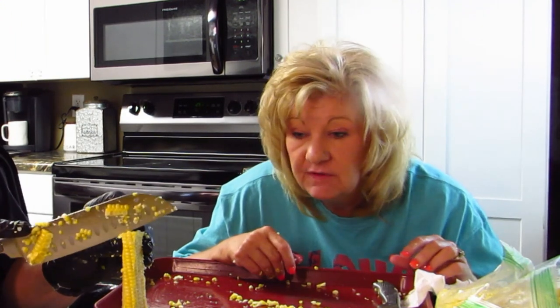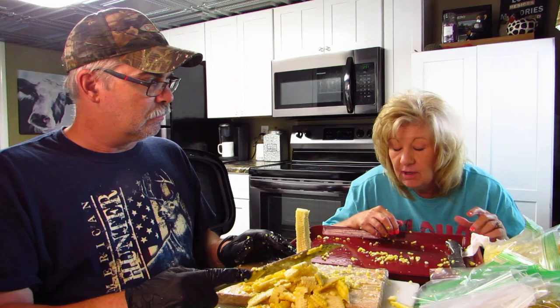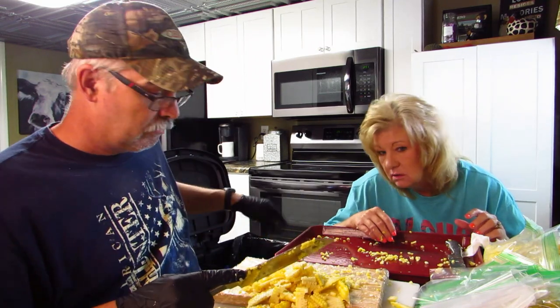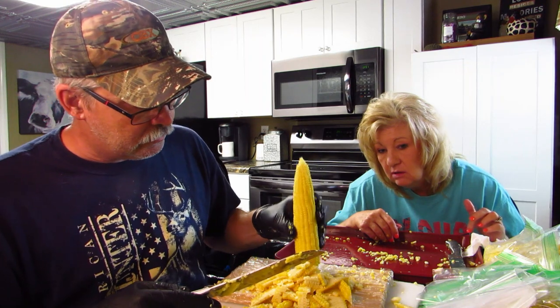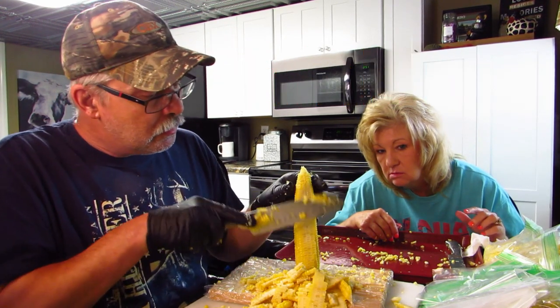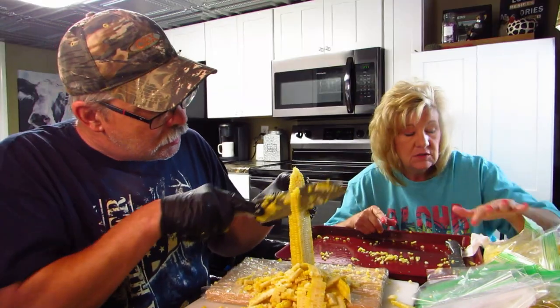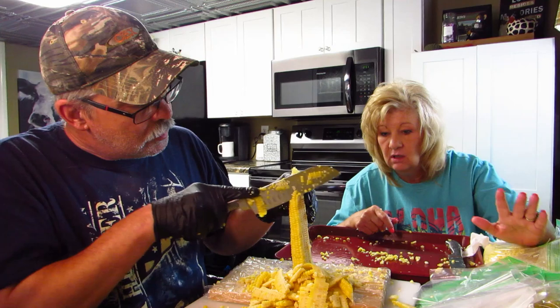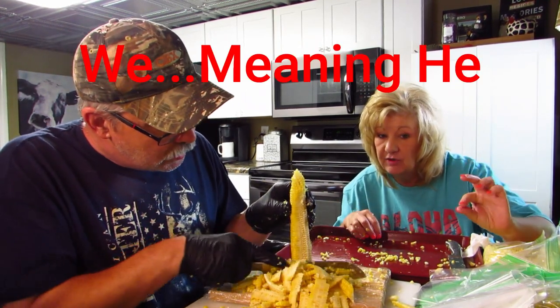I'm going to dehydrate the rest of this corn rather than freeze it all. So we'll keep cutting it off, freeze what we have so far, and I'll dehydrate the rest.